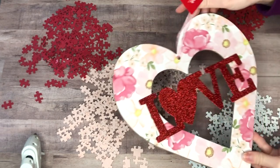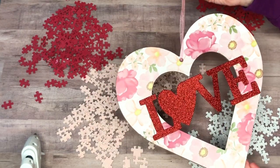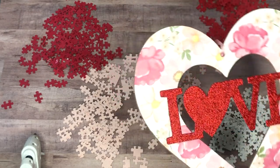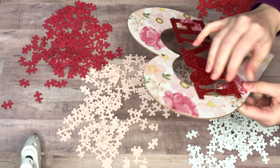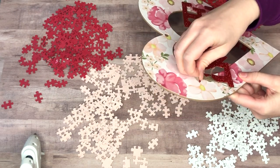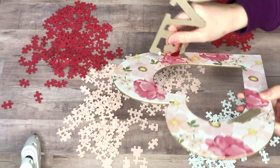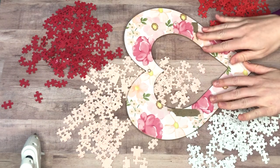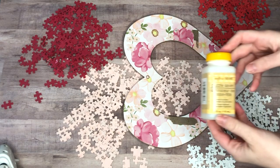Originally I was going to use a sheet of cardboard to create a heart, but then I was at the Dollar Tree and this heart was exactly what I needed — it would be more sturdy than cardboard and a lot easier to work with. I peeled off the 'love' sign from it, though it didn't come off as nicely as I'd hoped and left some residue, but I saved it for a future project.